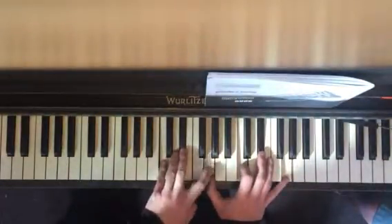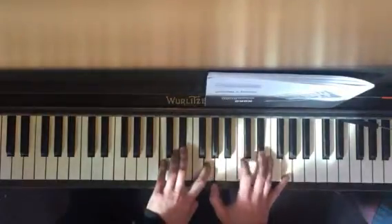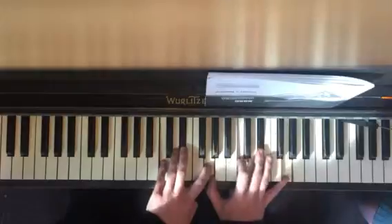And the next part, you start on your G. And then you go C, C, C, G, E flat, E flat, E flat, C.